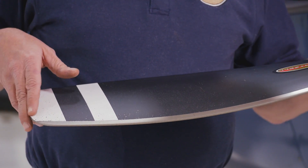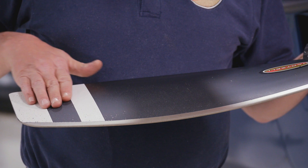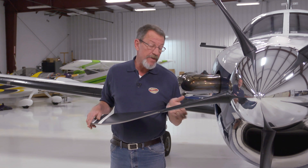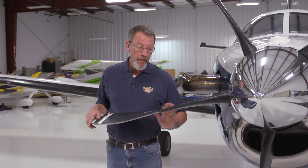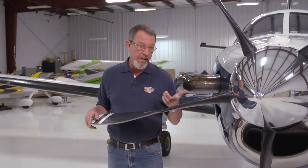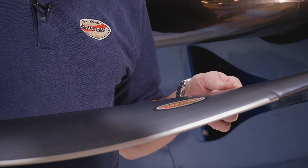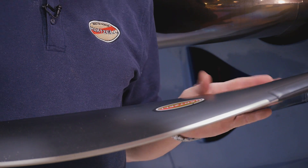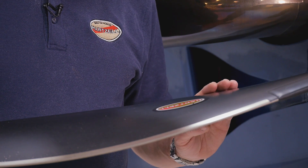Are there nicks? Are there gouges? What's the degree of the erosion? Check for any cracked areas. If there are cracked areas or loose material, be careful when you run your hand across them because you can injure yourself. The carbon material of these blades makes slivers and they'll stab into your hand, so just be careful about that.